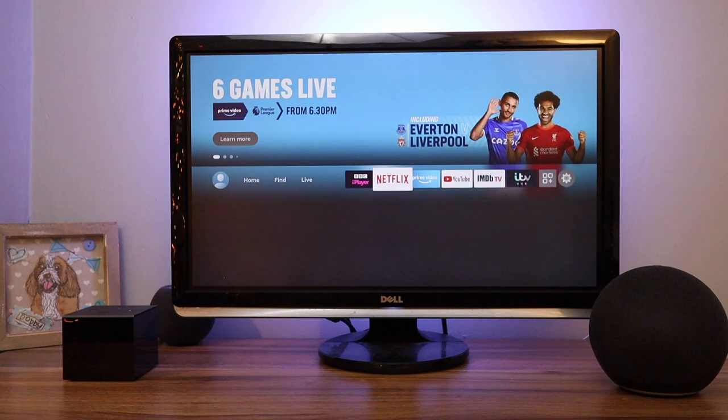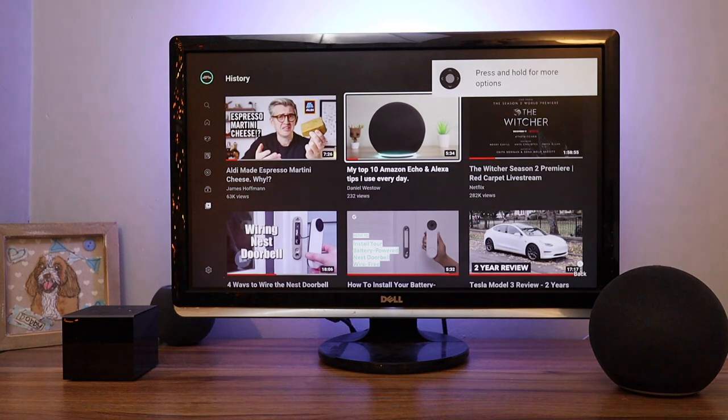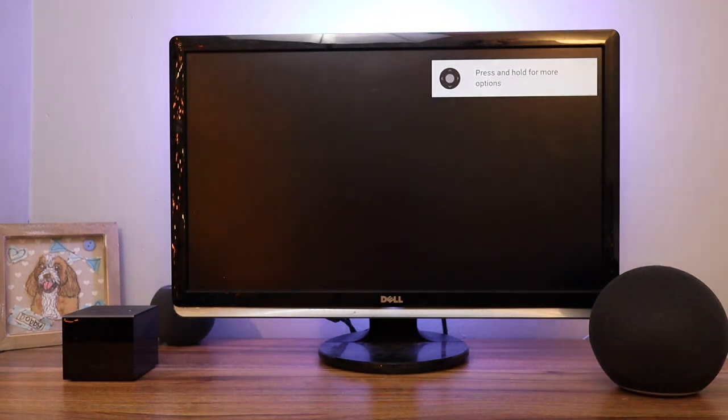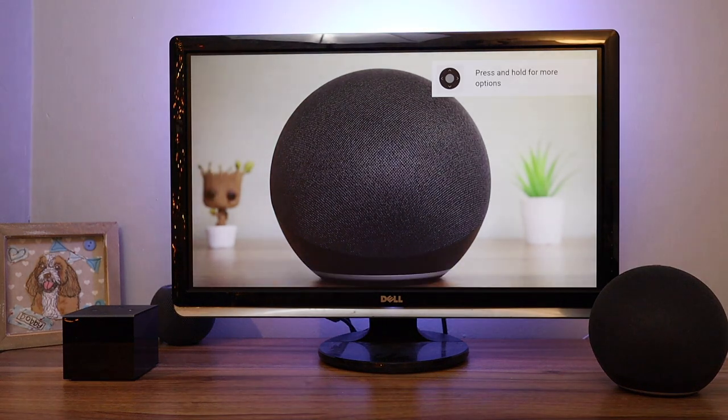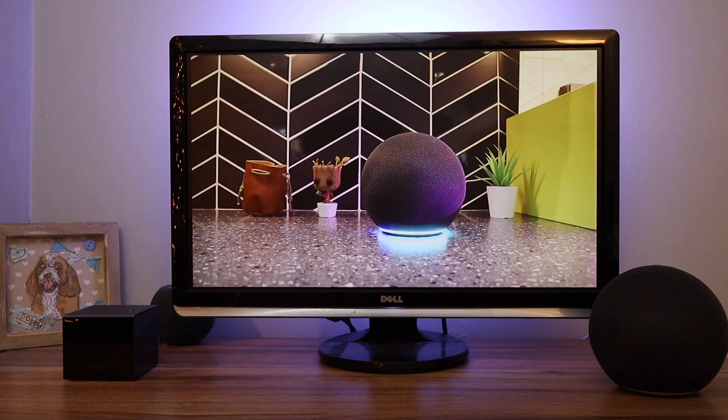Now to show you an example, if I go to YouTube I'll choose one of my videos so I don't get a copyright strike, so you can see that you can use your Echo as speakers with your Fire TV, and as you can hear the sound is now coming out of my Echo speaker. If you have an Echo Studio you can even hear some content in Dolby Atmos.